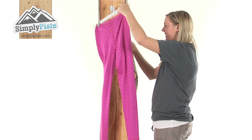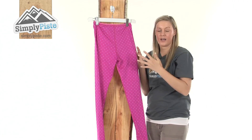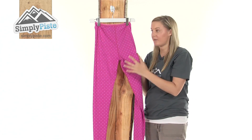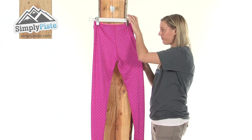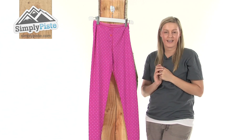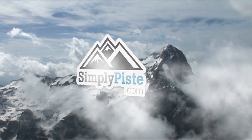I'm just going to turn it around now so you can take a quick look at the back. The material itself is really, really nice and high quality. It's extremely stretchy as well, so it's going to be extremely comfortable to wear. Overall it's just a really lovely base layer pant from Protest. Please take a look at SimplyPeace.com. Thank you.